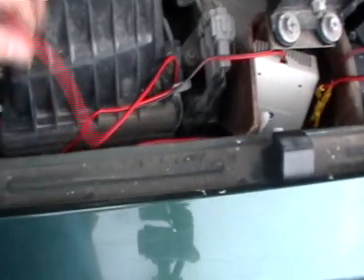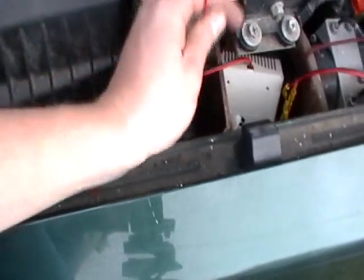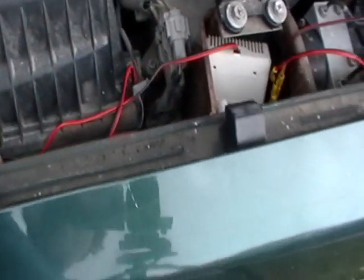Working over here running a wire back — I'm going to have that other remote control in here, and that one's going to control the winch. Gotta run wires all the way back to the winch and back into that box.